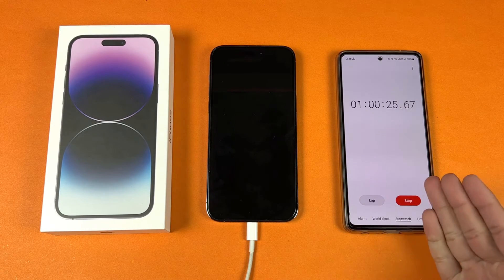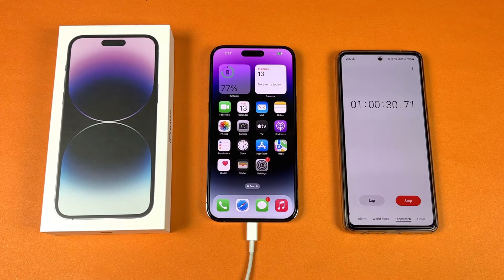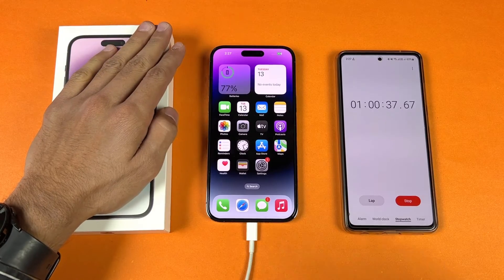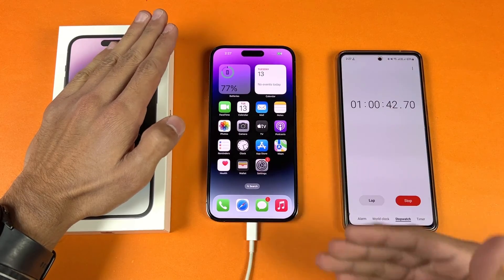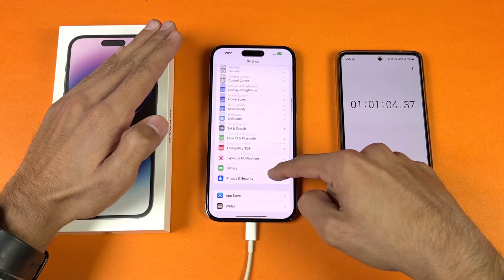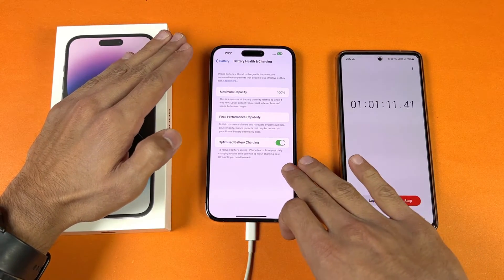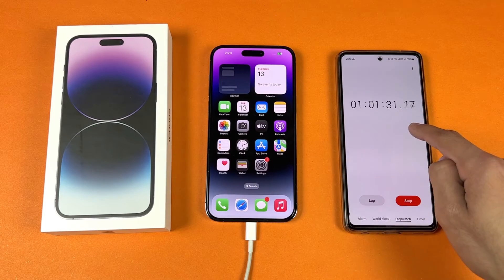At one hour — exactly 60 minutes — the iPhone 14 Pro Max battery percentage is at 77%. So this phone is charged to 77% in 60 minutes. Keep in mind that after 80%, battery charging will start to slow down. Inside settings you can see we have 100% battery health, and I also have optimized battery charging enabled, which is on by default.